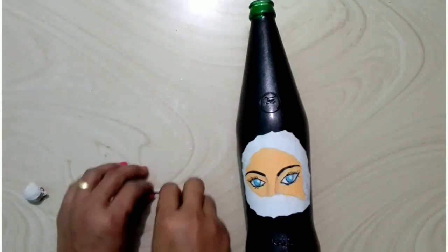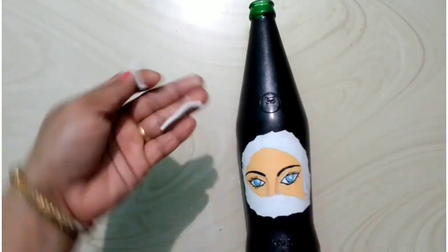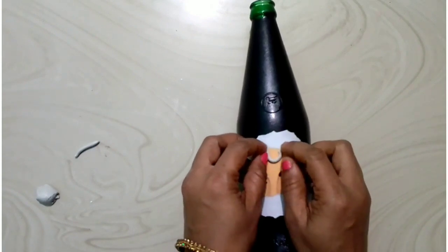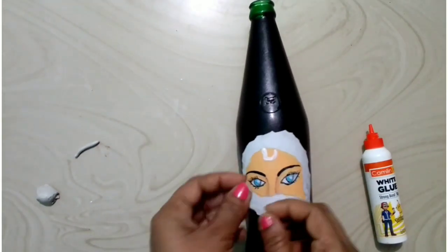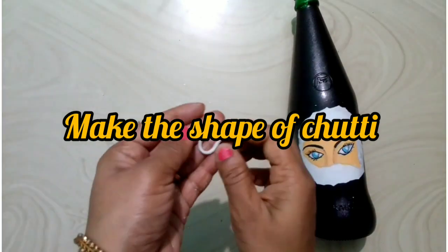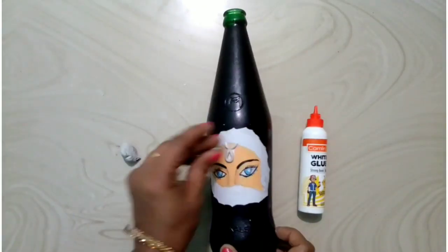We put the clay on the floor. Now 4 to 5 pieces of clay are made. We put the clay on the bottom of the bowl. It was made of a bowl.